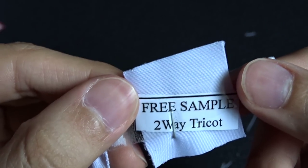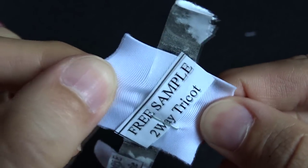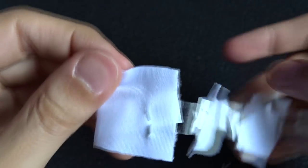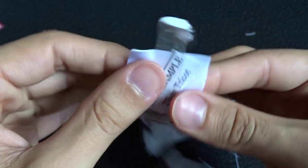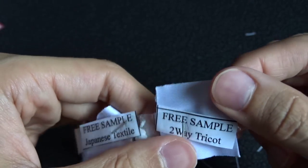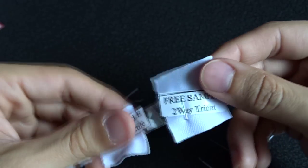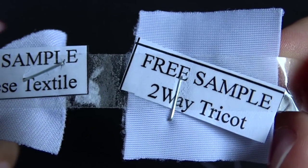Last but not least is the two-way tricot — I think it's tricot, I'm not sure. This is the most expensive. It has the most flex, as you can see. It is really soft and elastic-y, and it's almost as soft as natural velvet, but not quite. More fabric-y, a lot more elastic, and a lot more durable. I believe the pictures are the best on the two-way tricot as well. I think I've seen them like 200, 300 bucks on the two-way tricot — not 100% sure, just off the top of my head.